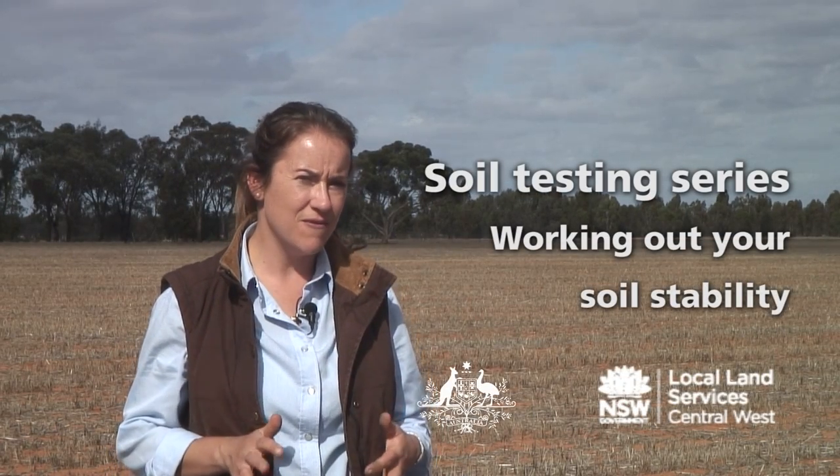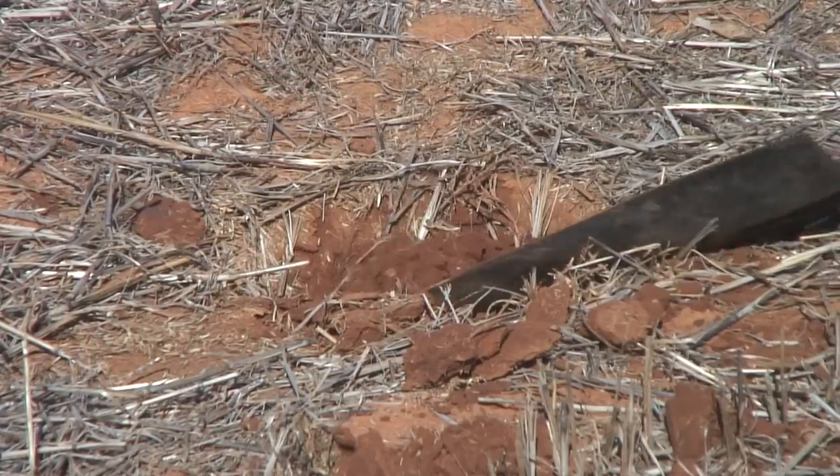Today we're going to be talking about soil stability and how we can test for this in the field. Soil stability is really important because it gives us an indication of the soil's resilience, its ability to resist erosion and impact from machinery, the amount of organic matter in the soil, and the potential management strategies required for this soil.